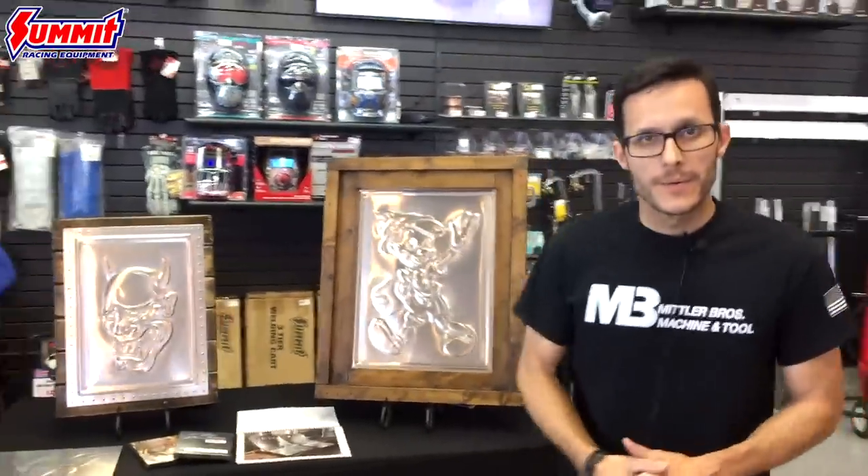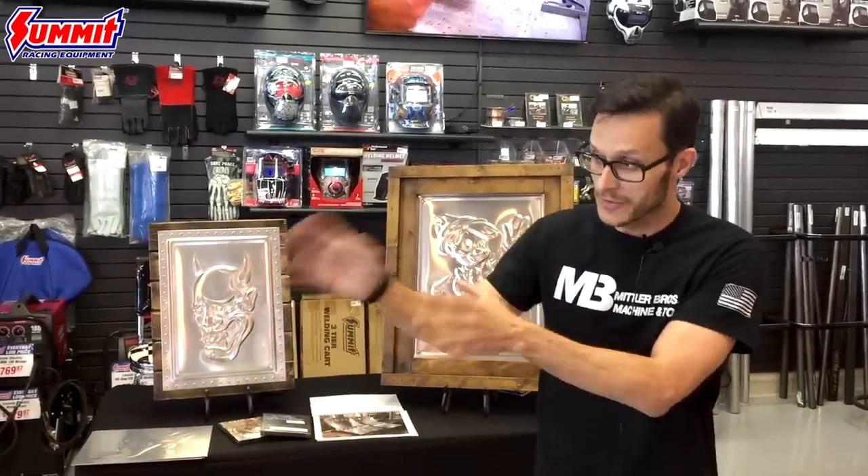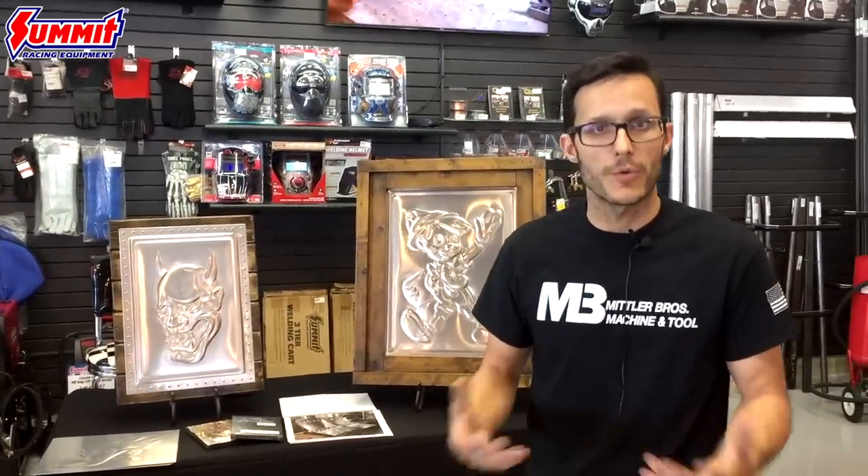Talk a little bit about how you got into fabricating — self-taught or how did that come about? A good bit self-taught, but I went to WyoTech back in the day. I got out of school, went to WyoTech for nine months, then went to Tulsa Welding School. I was a welder and fabricator for many years, all the way up until 2009, when I decided to start my own business building seats and doing artwork. I was fortunate enough to connect with Mittler Brothers later on.